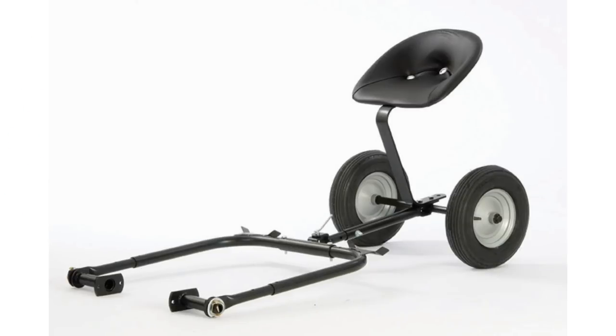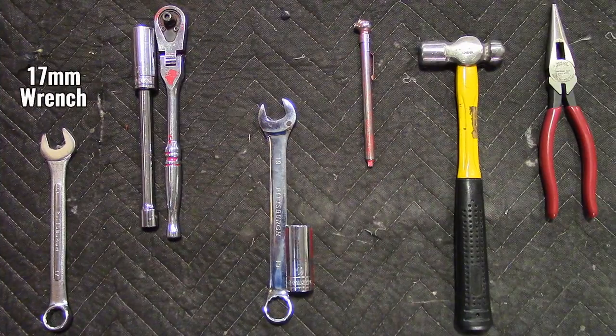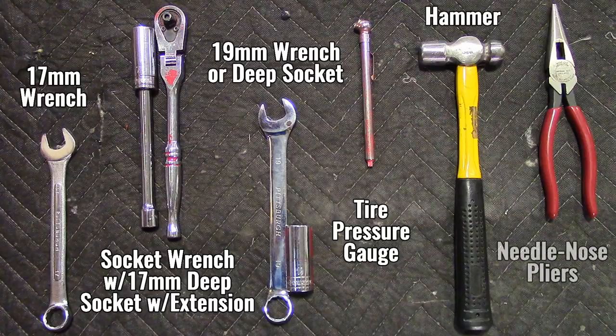To assemble the BCS Mowing Sulky, you will need the following tools: a 17 millimeter wrench, a socket wrench equipped with a 17 millimeter deep socket and an extension, a 19 millimeter wrench or deep socket, a tire pressure gauge, a hammer, and a pair of needle nose pliers.